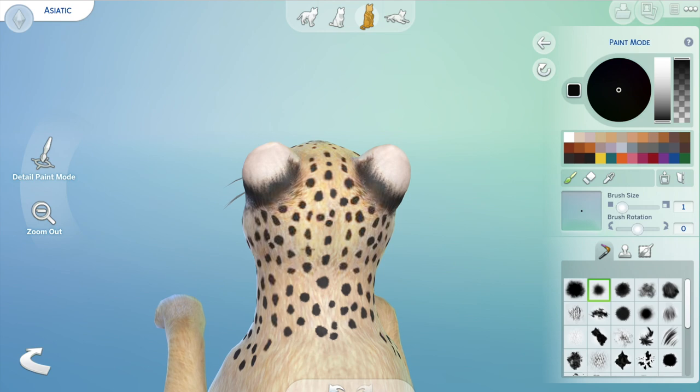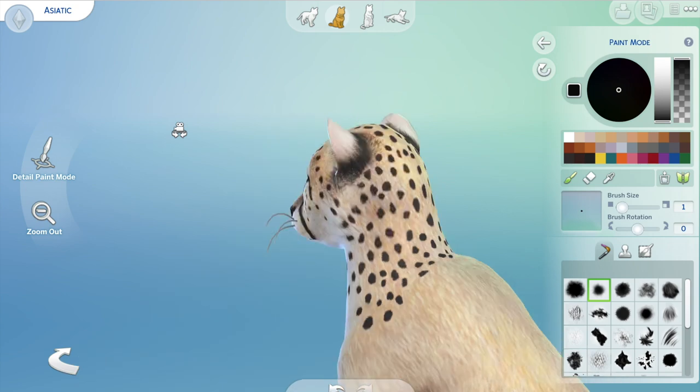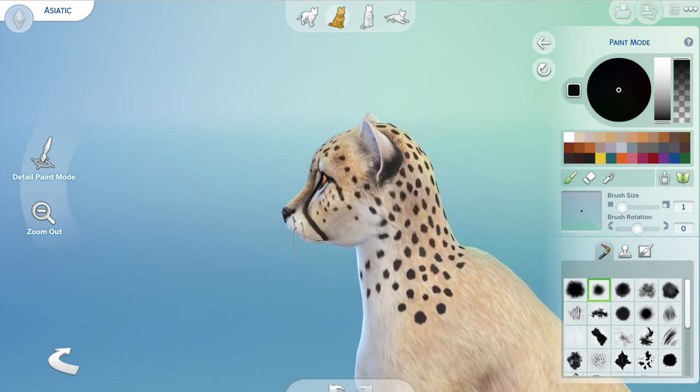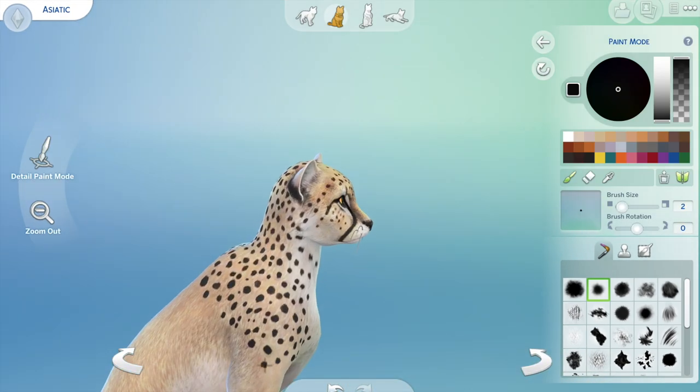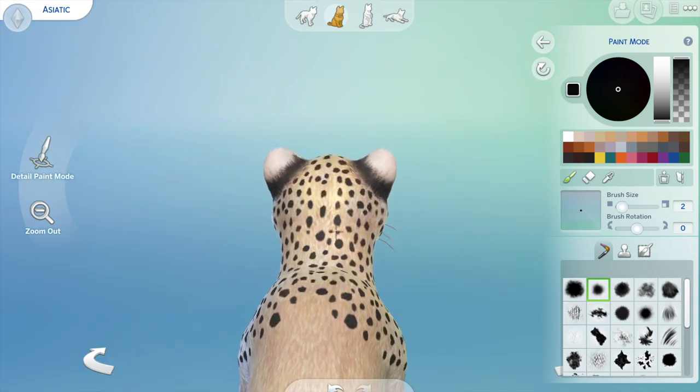And trying to get his dots in, which of course are what makes him a cheetah. It took a lot — I had to keep going back in and changing them because I don't want a repeat of the same dots. So they're all individual dots.